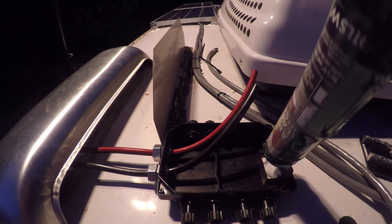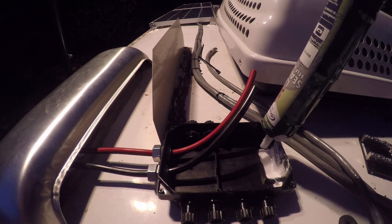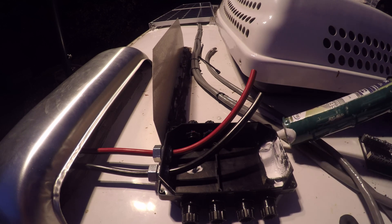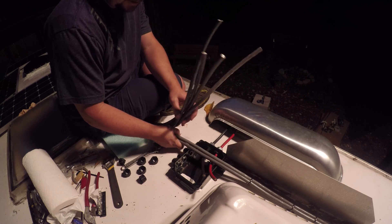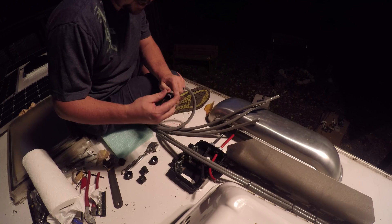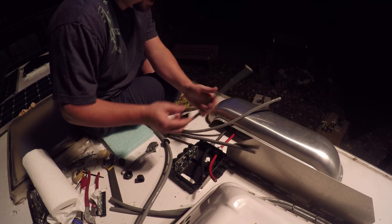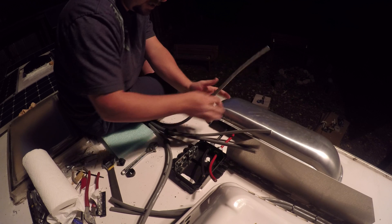I'm going to seal this up before I have a whole mess of cables in there. Now this box is 100% sealed. This is pretty exciting — I'm about to run all the cables into the box. Been a fun project. I am ready for the roof part to be done. I'm ready for the whole thing to be done. I'm ready to be in Arizona enjoying warm life, but we're getting there.